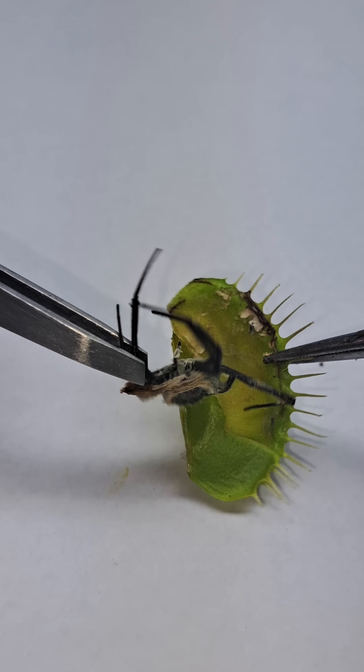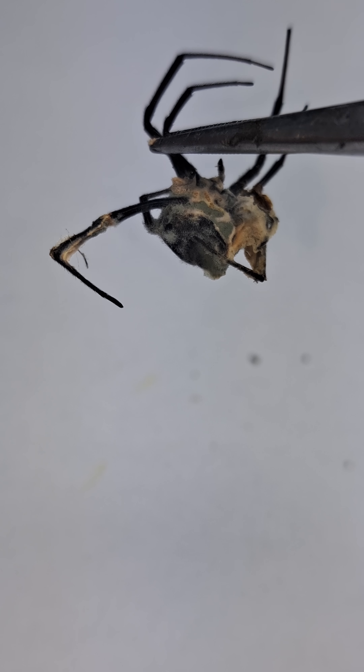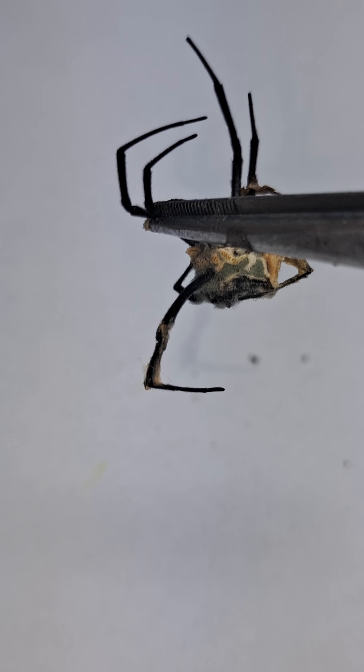The plant still got plenty of nutrients from the spider. As you can see, it's probably only about half the size it was, and that's what's left over.